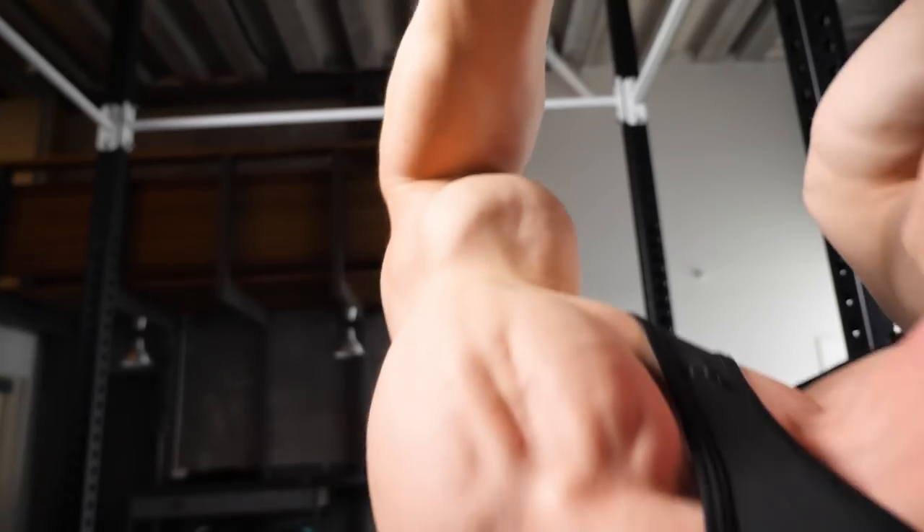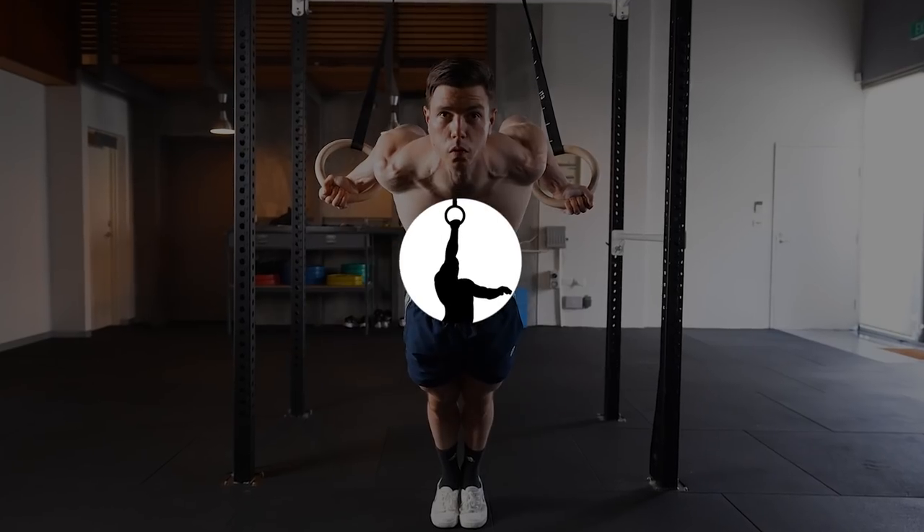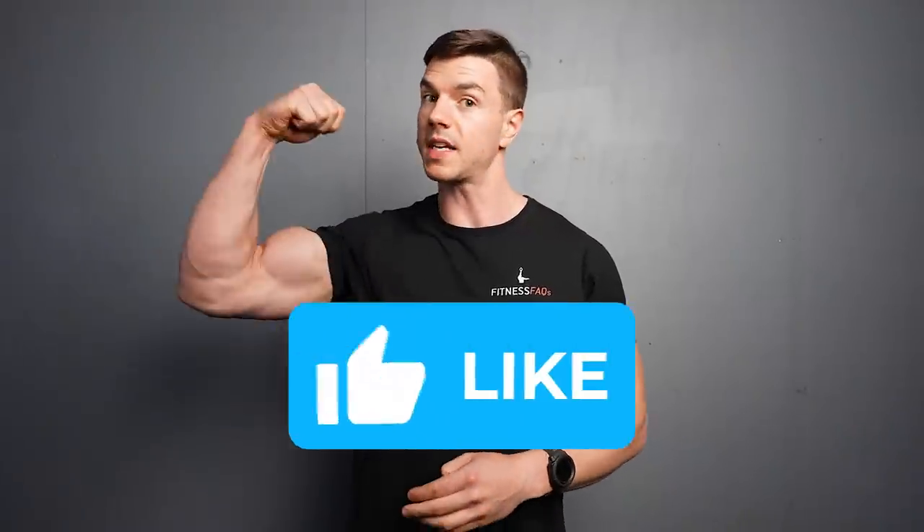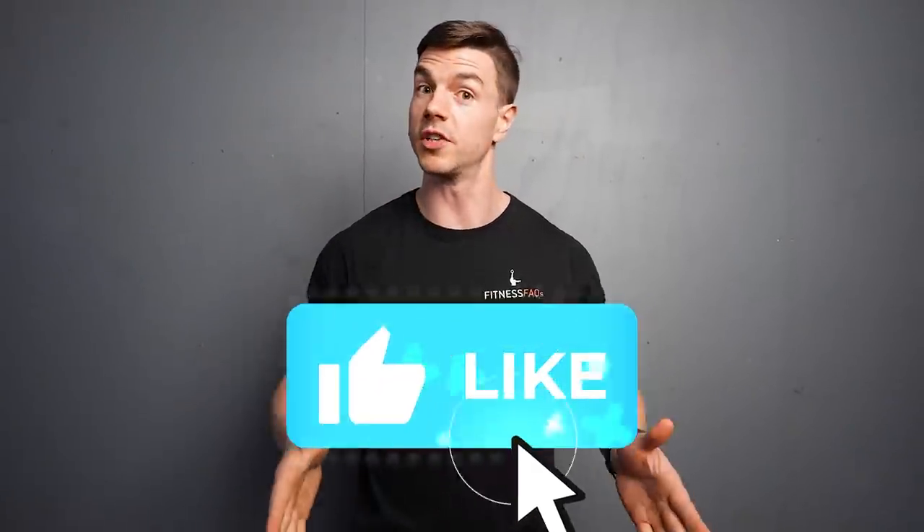Train your biceps with calisthenics or weights. If you enjoy training biceps, leave a thumbs up. And if you don't enjoy training biceps, leave a thumbs up anyway.